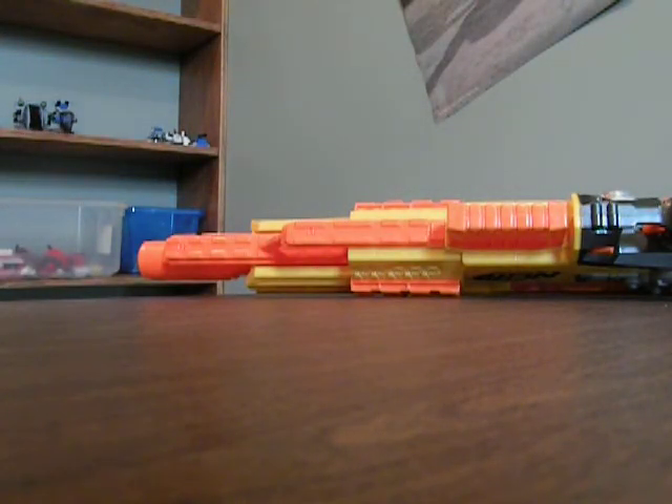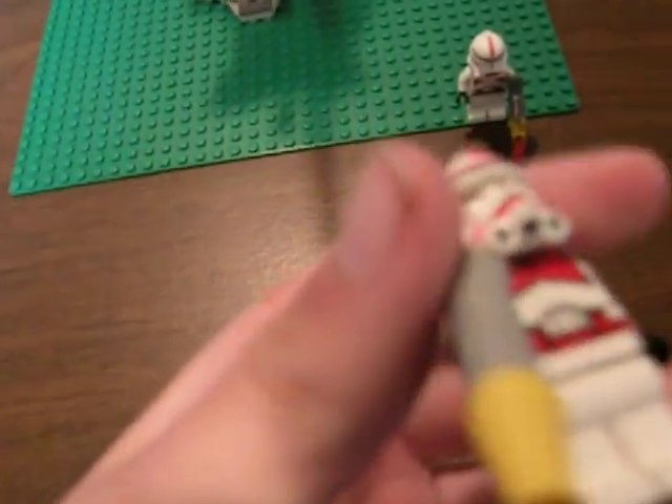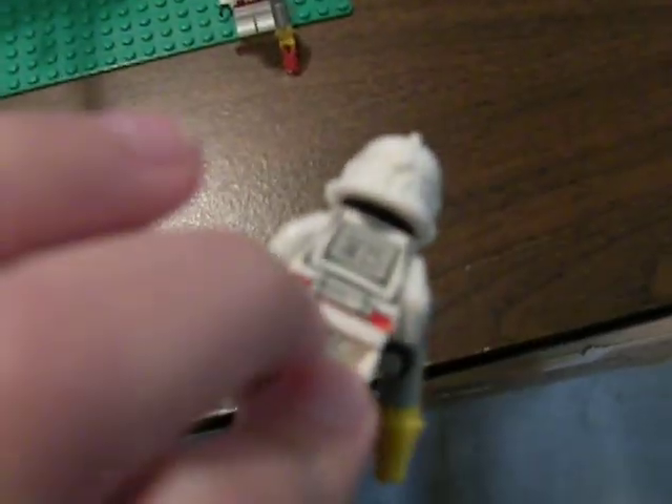So it comes with two regular Episode 3 Shock Troopers. They have nice detail on their helmet, nice red markings. They have a black face. Then they have printing on their torso and on the back of their torso. No arm printing, no leg printing on front or back.